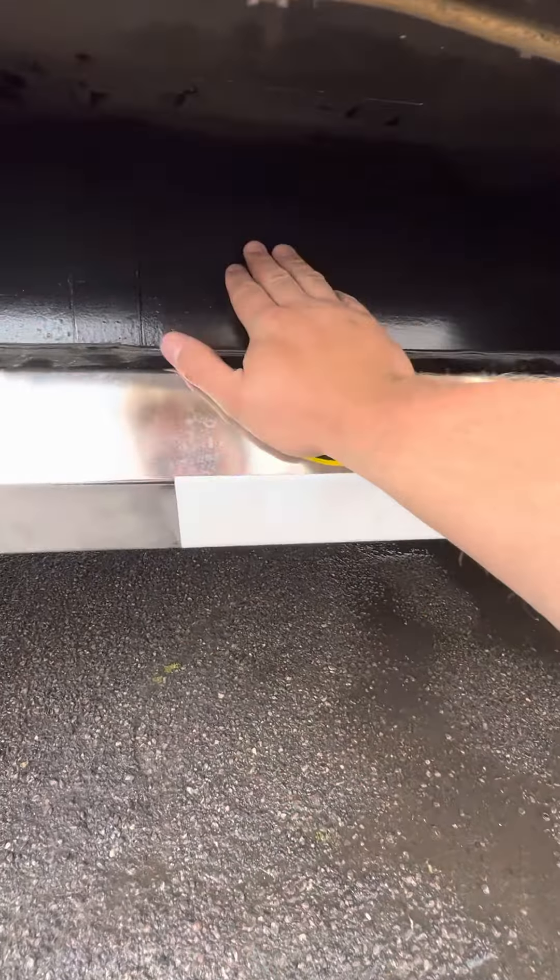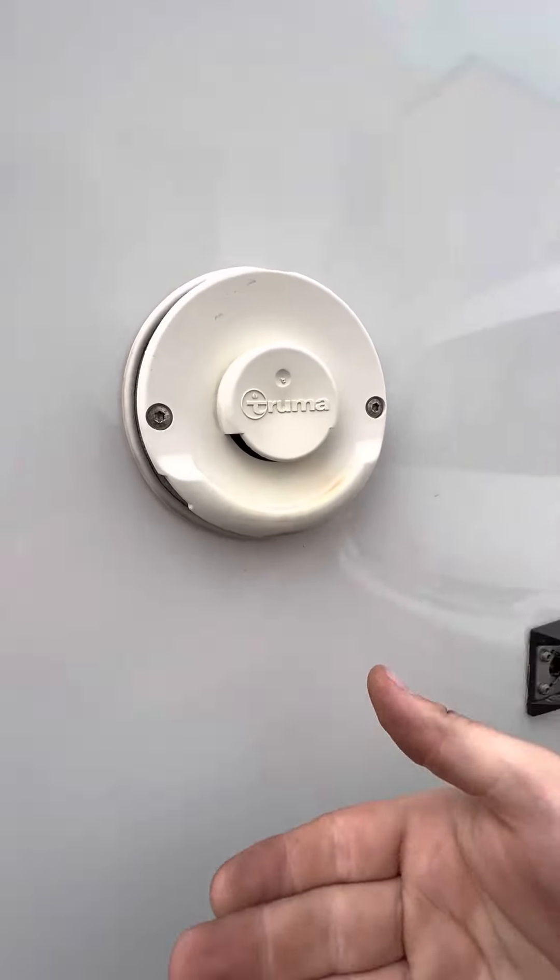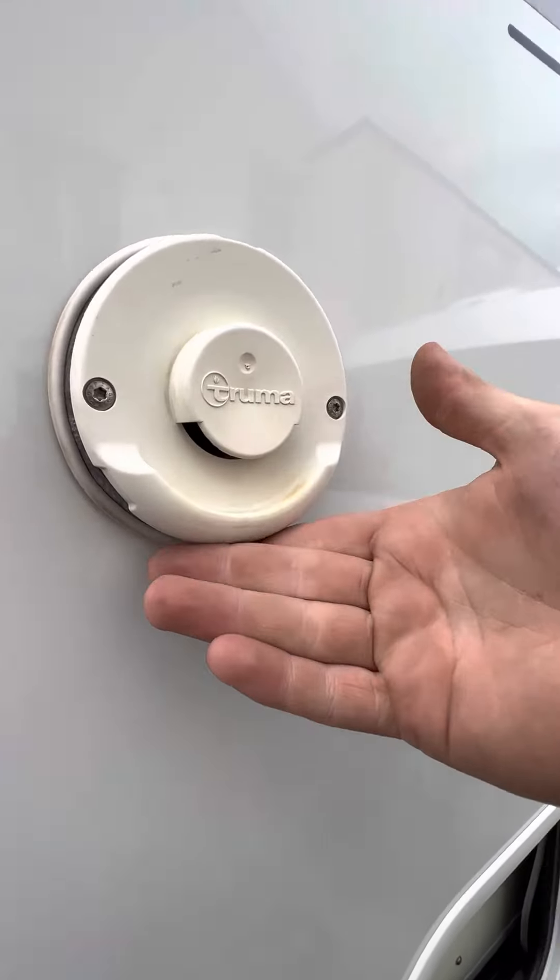The heating and hot water in this vehicle is Aldi - or Truma, same thing really. This is the vent for that, so if you have your heating on you'll be able to feel warm air coming out through the underneath of this just here.